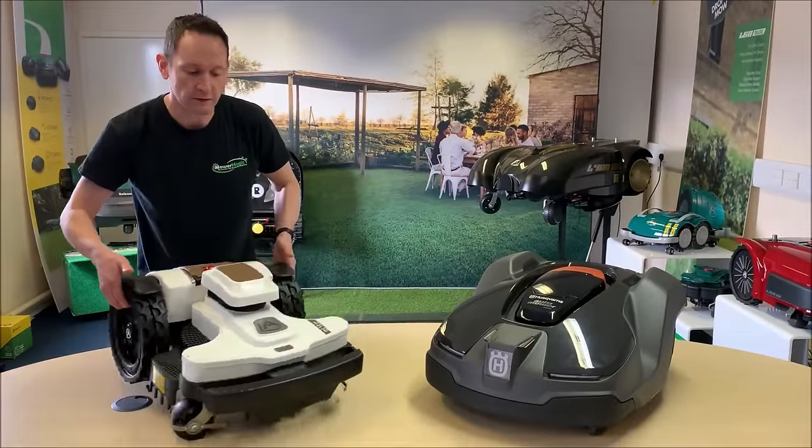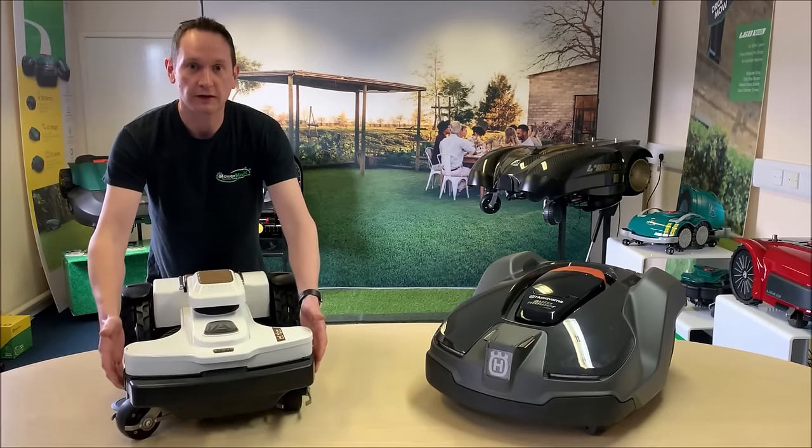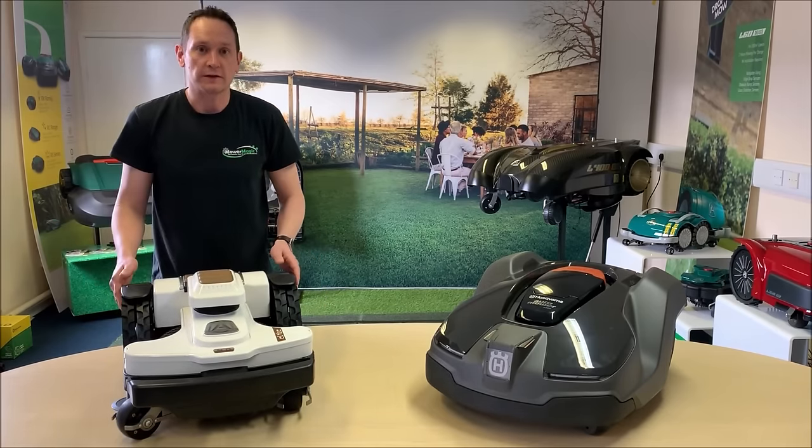The other truly remarkable feature on the 4.0 is the new flex deck. The actual front of the deck can twist in either direction — I'll go into that in a lot more detail later.